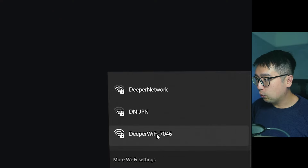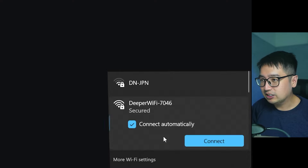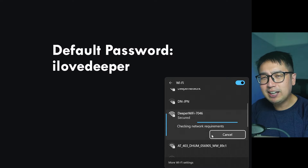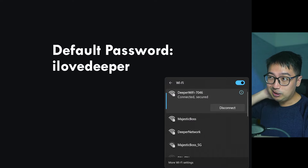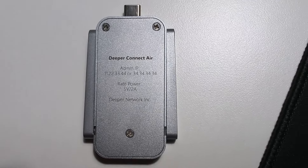Once plugged in, after about three minutes you'll be able to see a Deeper Wi-Fi network appear in your Wi-Fi connections. Yours will say something like 'Deeper Wi-Fi' followed by several numbers. Connect to that network and the default password is 'I Love Deeper.'